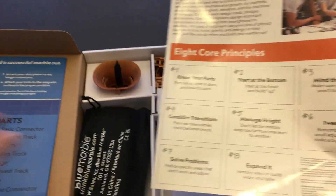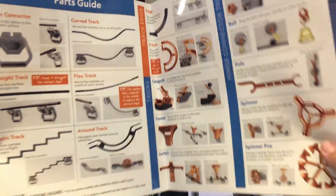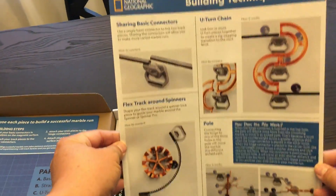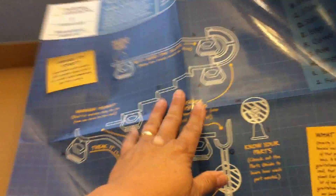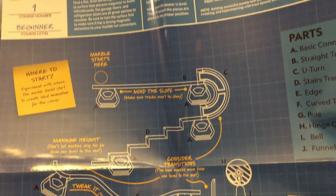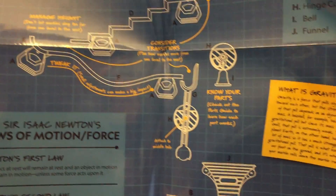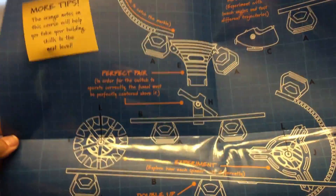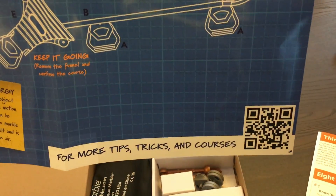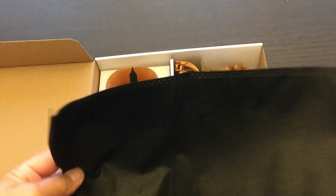We have some instruction-type pieces, and this explains all the different parts and how they work, and some different tips for building. This is a very large poster size that also has some educational material on it. It gives you some of the physics and other elements of how the machines work, and some tips on how to get started building your setup. There's also a link on this for more online resources. And then below that, we have all the pieces, as well as a storage bag.